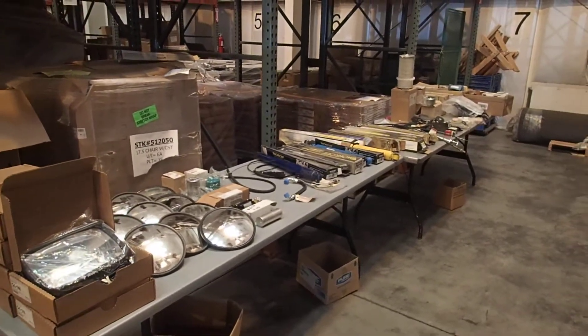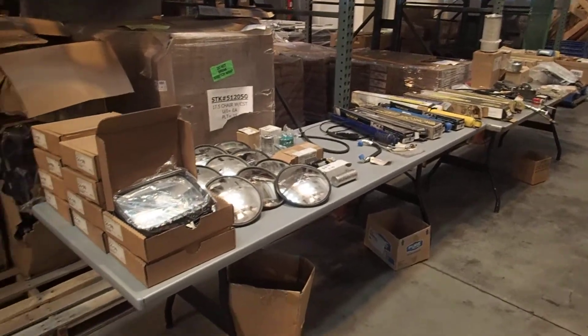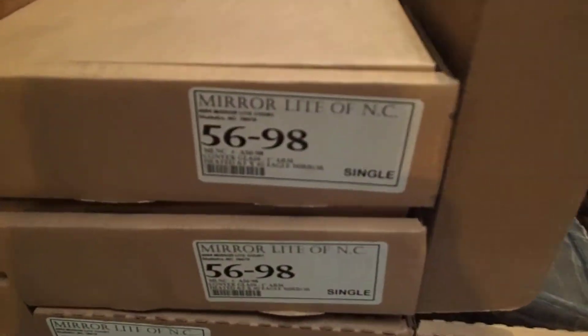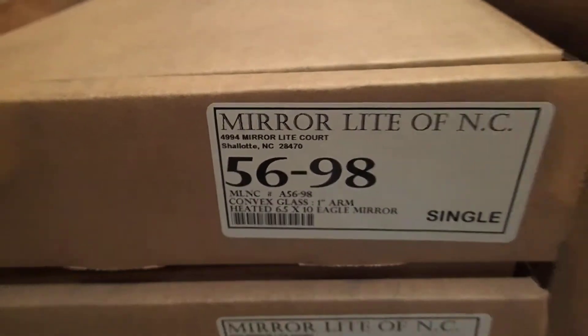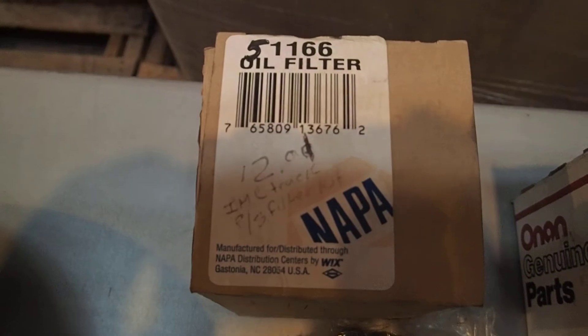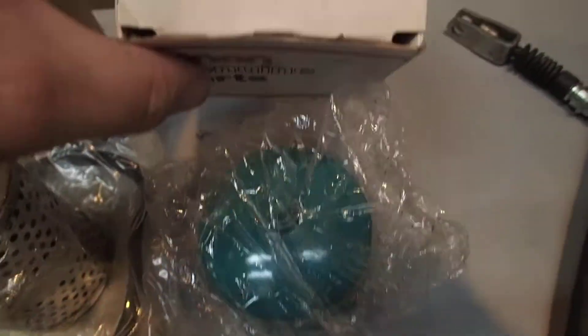I have these two tables full of parts from our bus barn. We have ten of these round ones. There's a filter that came out of there, and another filter that came out of there.